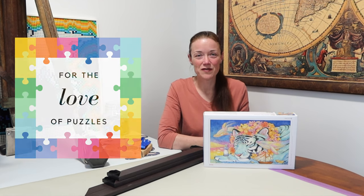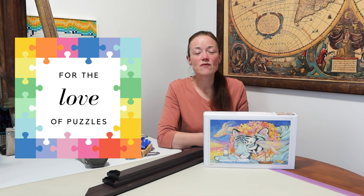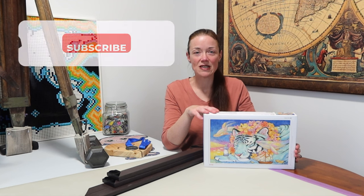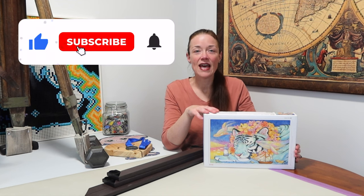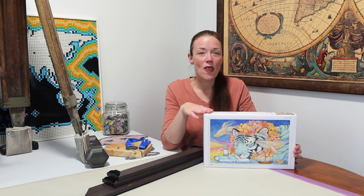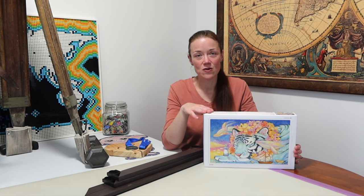Hi everyone! I'm Donna Louise and welcome to my YouTube channel For the Love of Puzzles. Today I'm very excited to be doing this Pintu brand jigsaw puzzle. Wendy and I had each done a 300-piece one in a previous video — I'll leave a link to that in the description below. This one is 1,000 pieces.